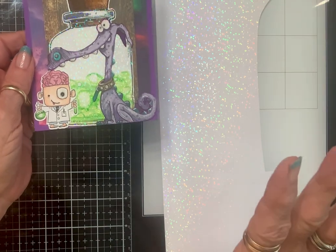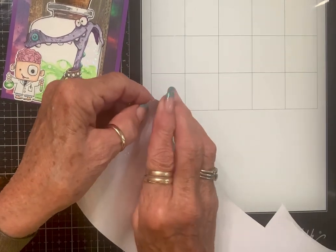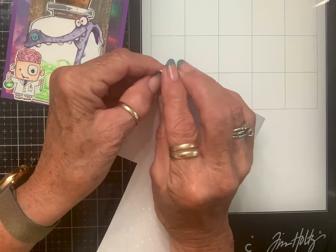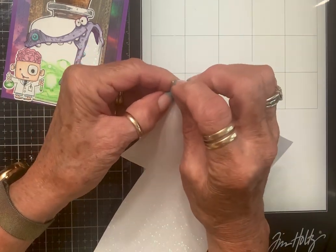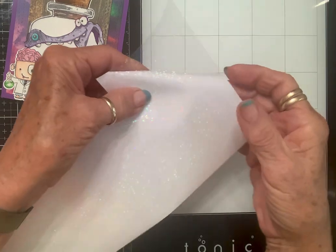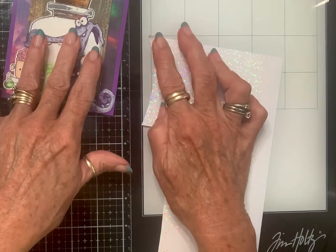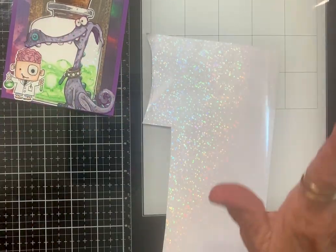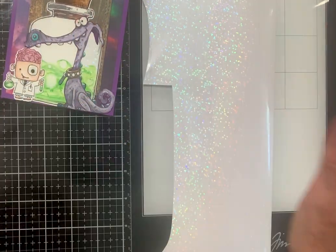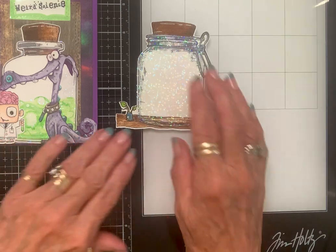All you have to do is just peel this back — it's not really that hard. I'm technically disabled when it comes to this! So you see how that is? It's just like sticker paper. So you can just lay it over your stamped image and then cut around it, or you can stamp on it, then cut it out, then peel it off and put it on. Two ways to do it!